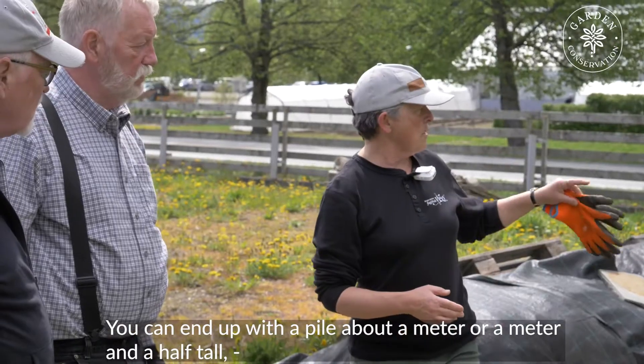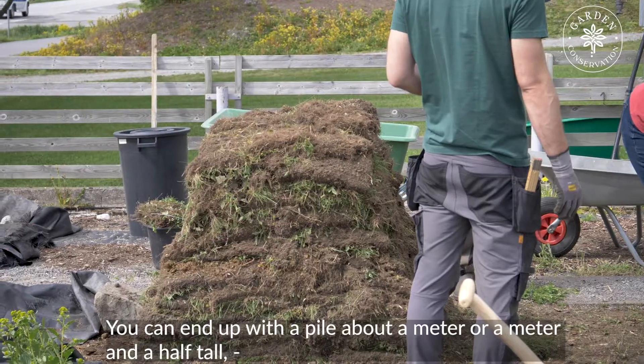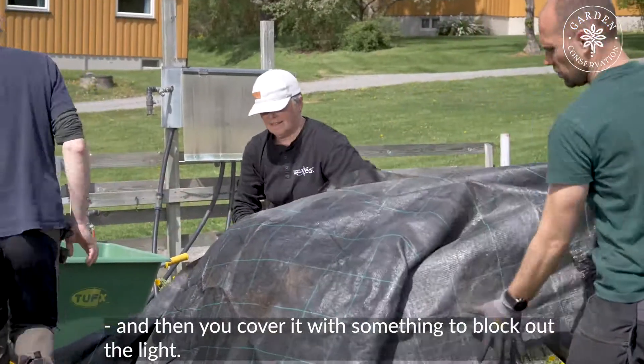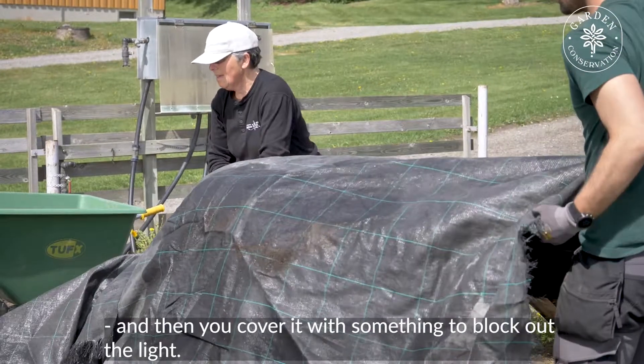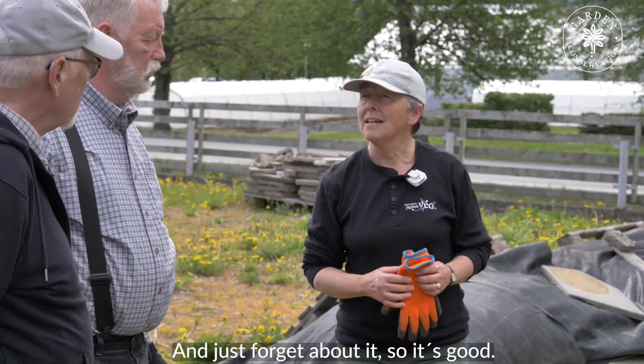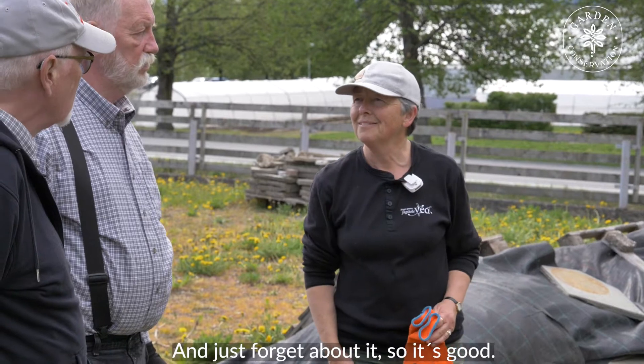You can end up with a pile about a metre or a metre and a half tall. Then you cover it — we couldn't use plastic in a historic garden, so we used hessian — but something to block out the light, and just forget about it.